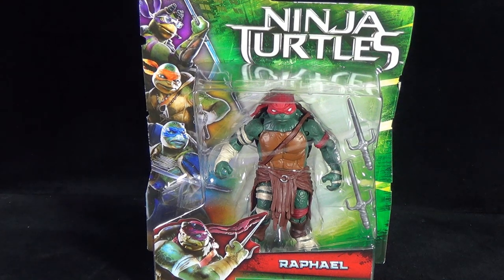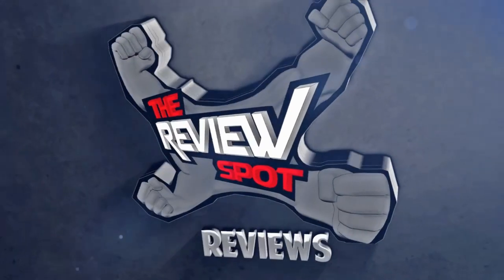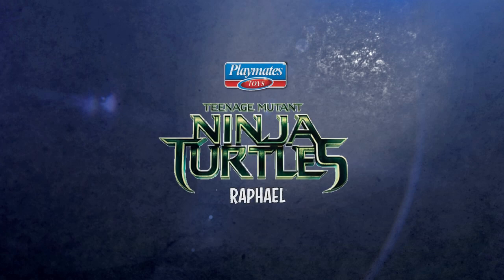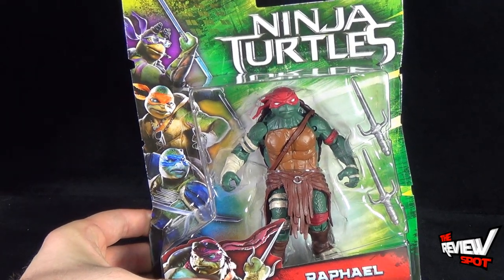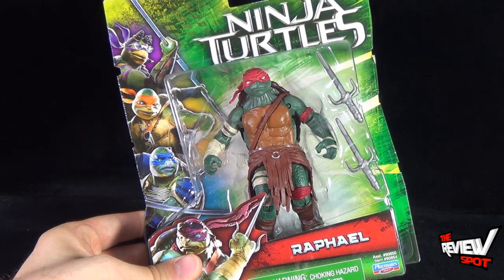Today's Toy Spot, we're having a look at the Playmates Toys Ninja Turtles Raphael, coming to us from the new Michael Bay produced Teenage Mutant Ninja Turtles movie. Michael Bay is not directing, he's just a producer. This comes to us from the folks over at Playmates Toys.